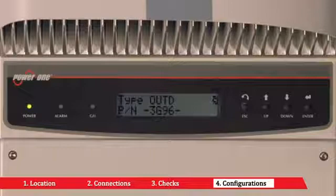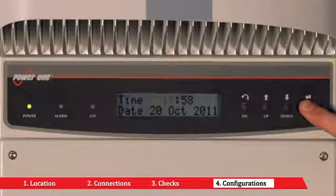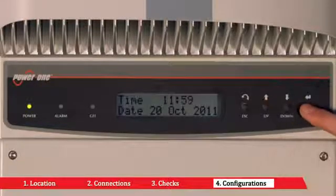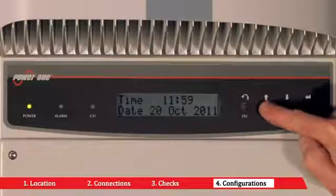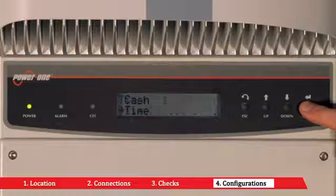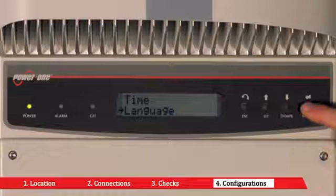On first startup of the inverter, it is necessary to configure the date and time by accessing the time submenu. Should it be necessary, you can choose between the national language and English by accessing the language submenu.